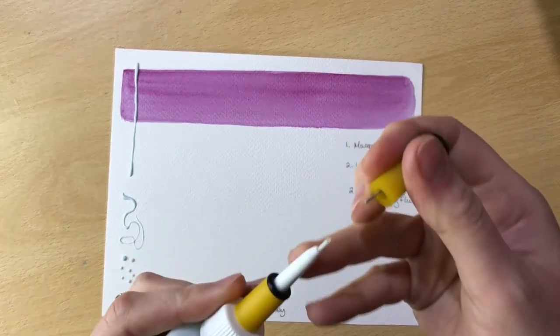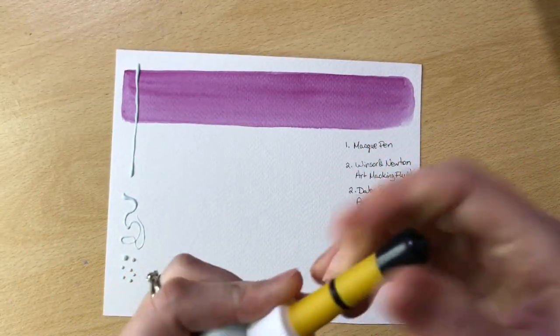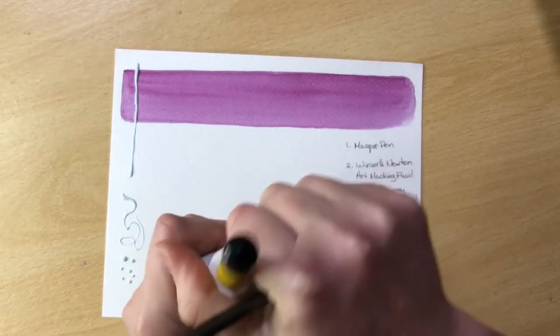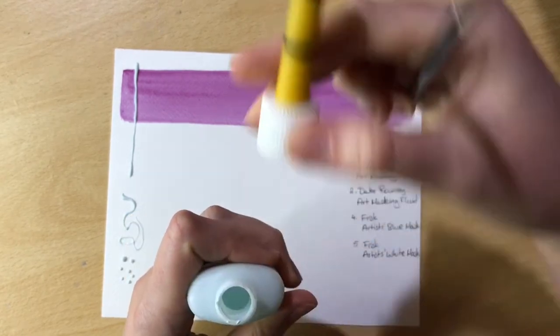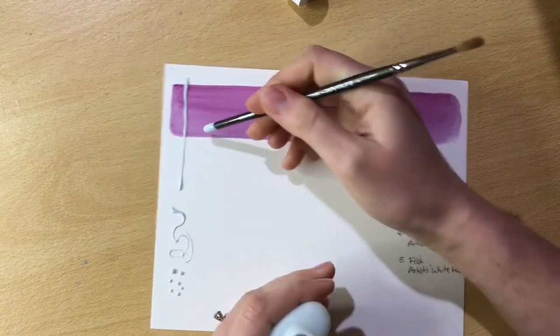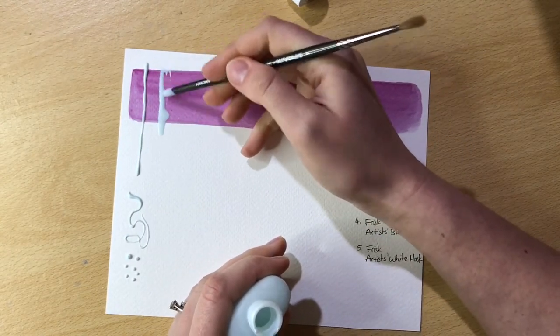Thankfully it comes with a little needle-like point in the lid which helps keep the applicator nice and clear. I'm also using the wrong end of my brush to get a large area of masking fluid down.